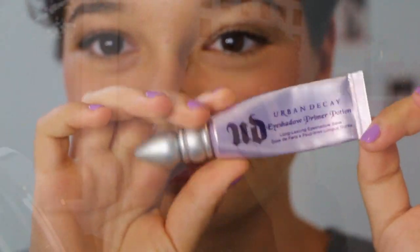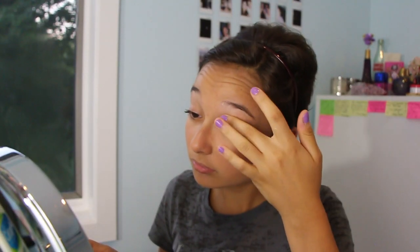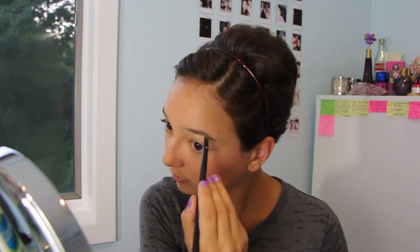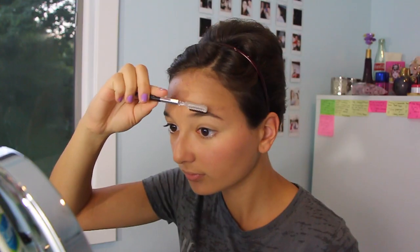After that, I primed my eyelids with my Urban Decay Primer Potion in original, putting it all over my eyelids as well as a little on my eyebrows, because I found it helps keep the powder in my brows lasting a lot longer. Then I combed through my eyebrows and very lightly filled in some color using my Too Faced Natural Eye Palette, brushing through them and lightly filling it in.